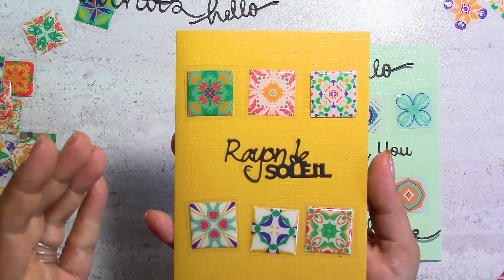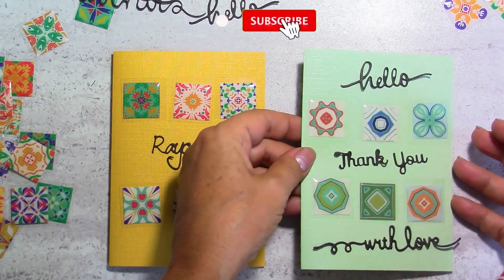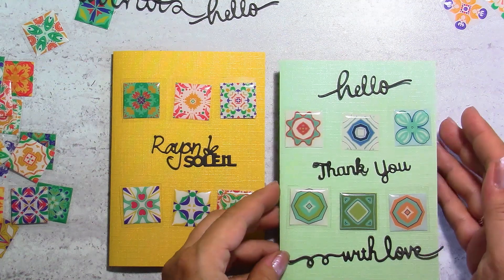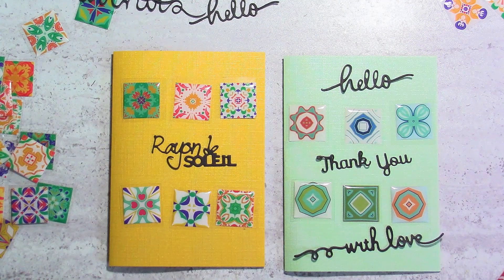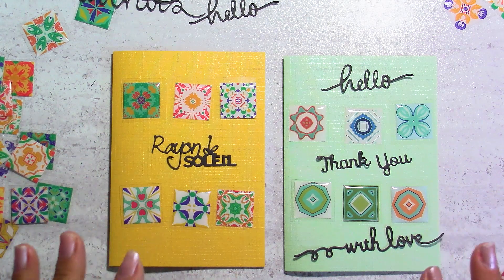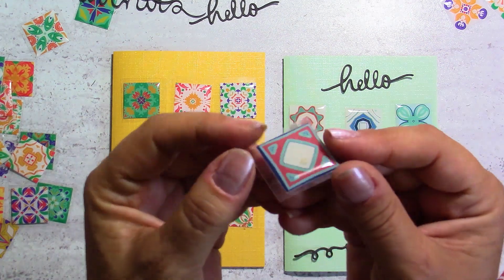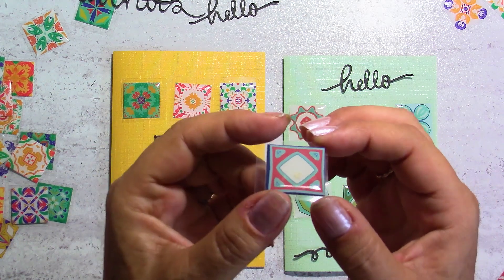I haven't stuck them down yet — I just wanted to show you different options. This one is in yellow, this one is in green, and the card is in green to match the stickers. These are stickers I showed you last time, and I told you I was going to make cards with them. I didn't glue anything down because there are so many options to show you. This one is more for English speakers, but you will do wonders if you can find these stickers or this kind of nice-looking sticker.